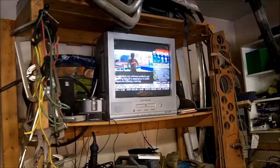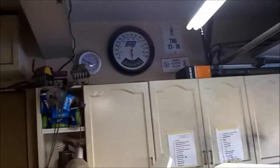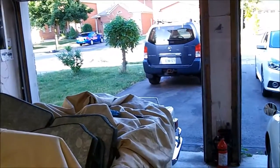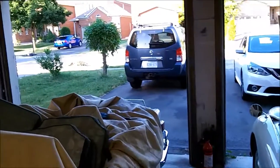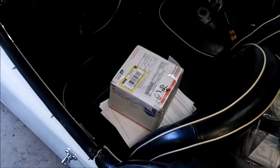Hey, good evening guys. It's Wednesday July the 13th, just coming up to seven o'clock in the evening. It's smoking hot out in the garage — above 30 degrees Celsius and pretty high humidity — so we're gonna be sweating a little bit tonight, but we're gonna get some work done.